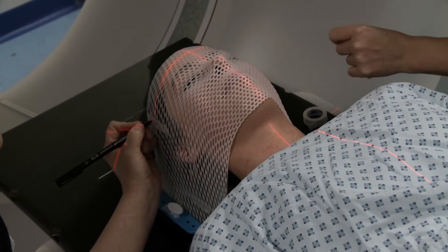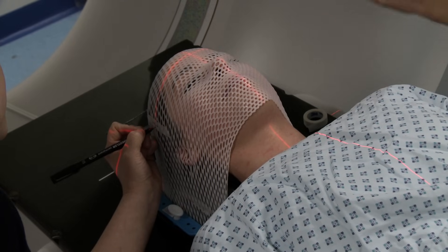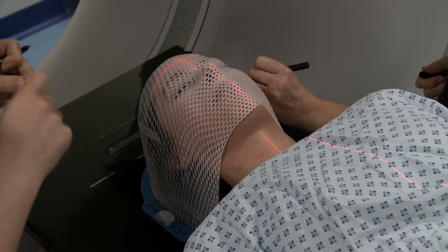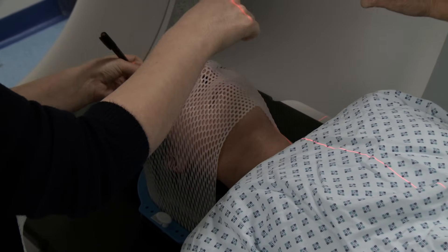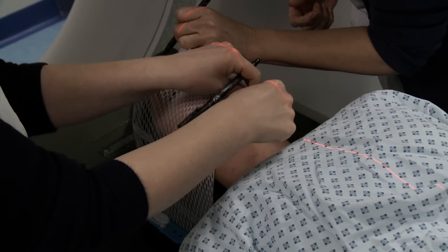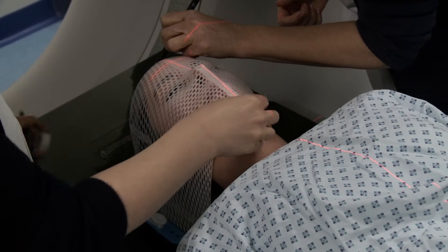The radiographer is pressing down on the mask — doing really well, still OK in there. They use the marks on the mask to line up the machine each time you have treatment. The mask keeps your head still and makes sure that your treatment is directed at the cancer.